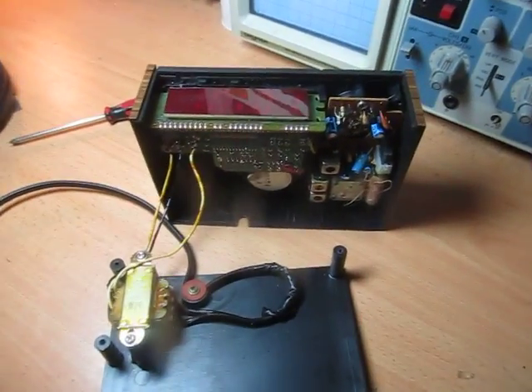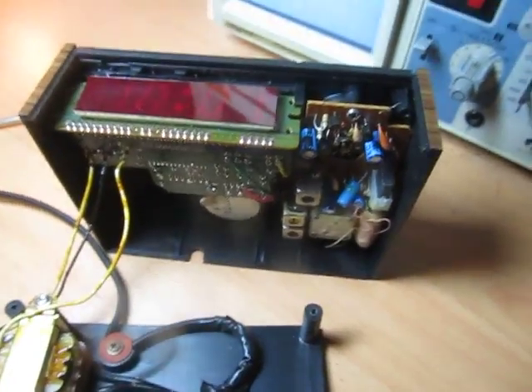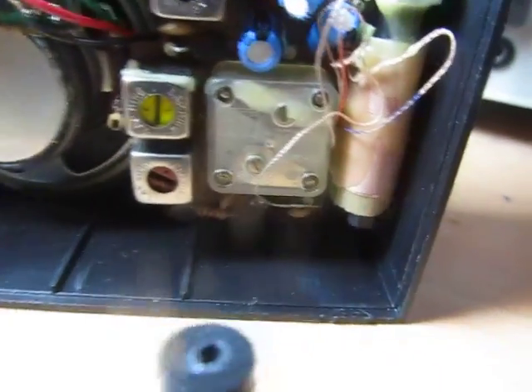Hi, Chris here for a video of the insides of my Goldair CR4 clock radio. I've got the mains transformer there, the new lead I put in, and I've got the circuitry for the radio there and a tiny little coil.